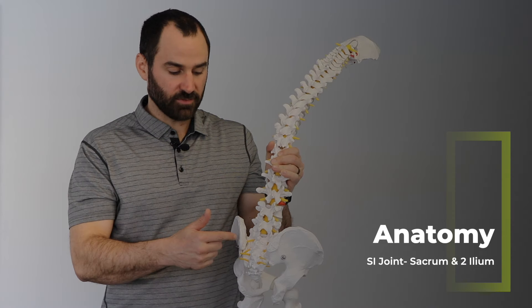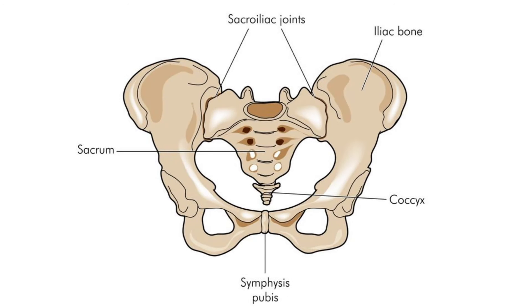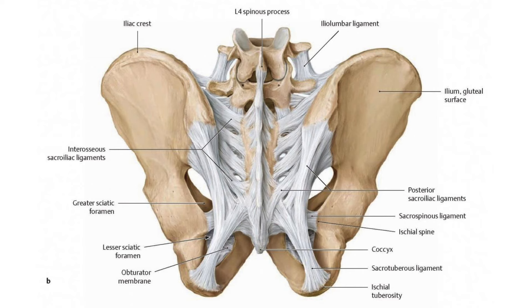The SI joint is in the pelvis, which is below the lumbar spine or the low back. The SI joint is comprised of the sacrum and the ilium, and we have two — a left and a right. It's also important to note that there are extensive ligaments to provide stability. SI joint pain is estimated to make up about 25% of all low back pain cases worldwide.